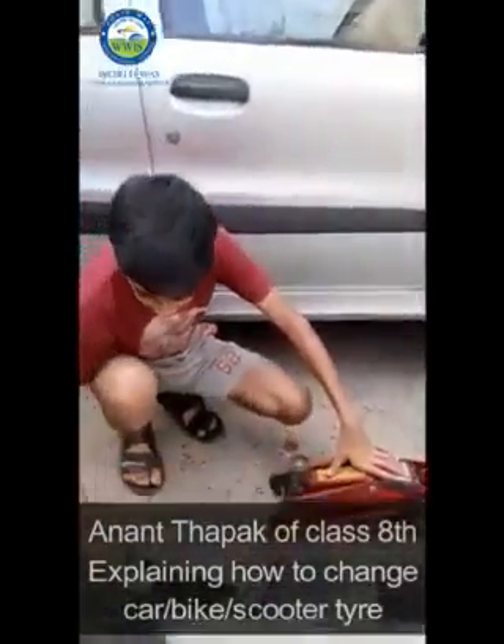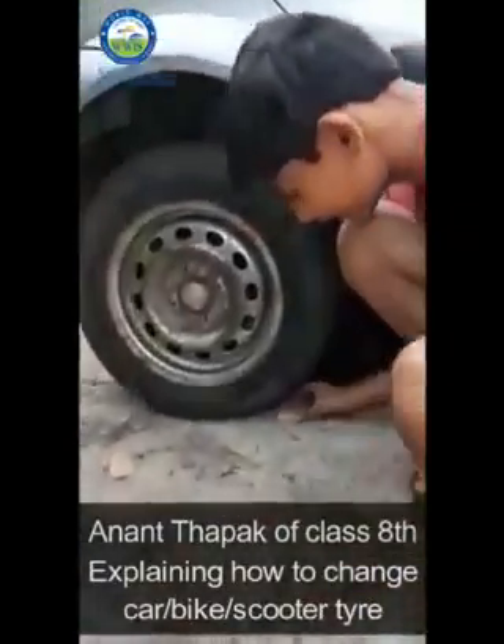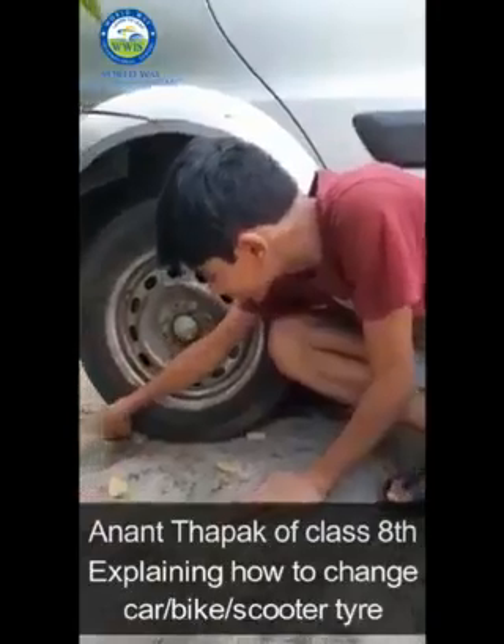First step will be putting the stones at the back tire — one in front and one at the back of the tire, like this, so that it should be stable.